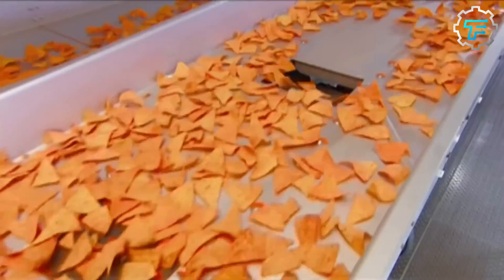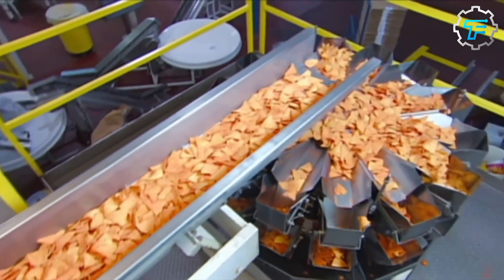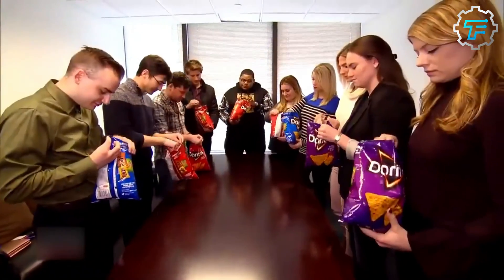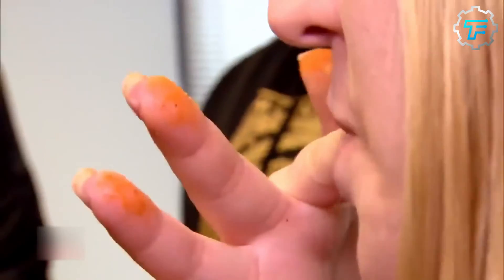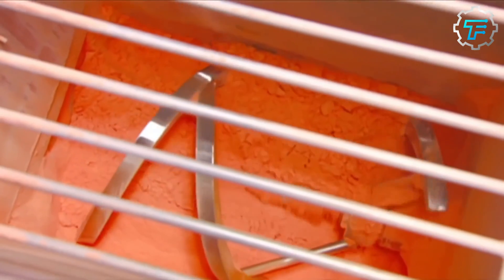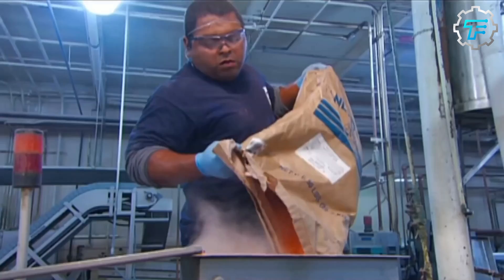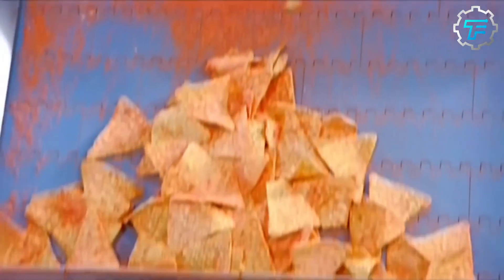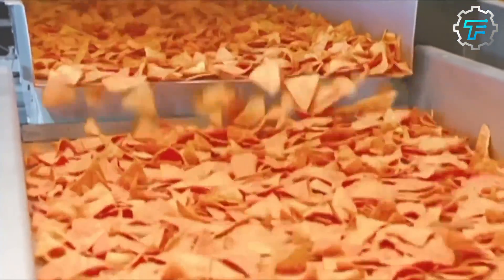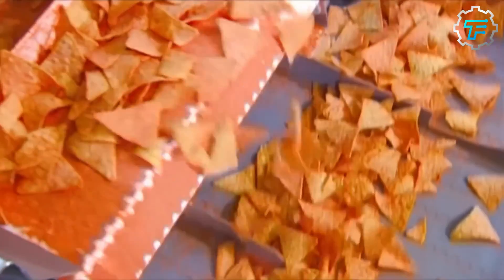Next, the chips are left to cool for a few minutes before they are flavored. To make the best-selling Doritos — nacho cheese — the bland chips are arranged on a flat surface, where they mix with the pre-made nacho cheese seasonings. This seasoning combination includes a mix of powdered cheddar, romano, and parmesan cheeses, salt, monosodium glutamate, whey, onion powder, garlic powder, and a bunch of artificial flavorings, all of which are mixed in a tumbler. A sprinkler then sprays the chips with corn oil before mixing them with the nacho seasoning; otherwise, the seasoning wouldn't stick to the individual chips.